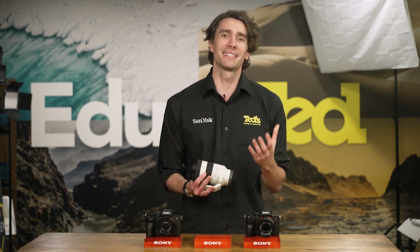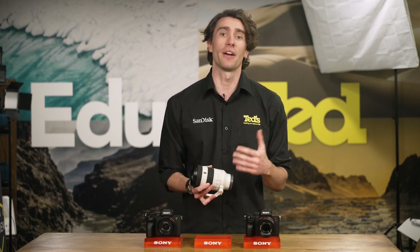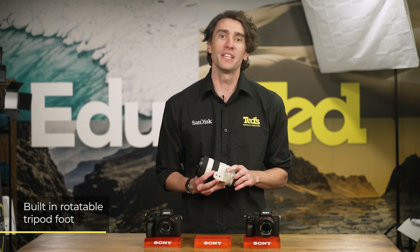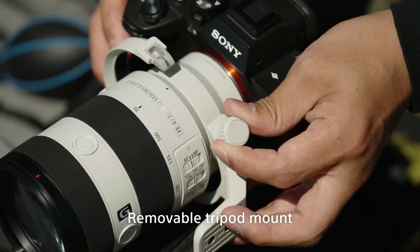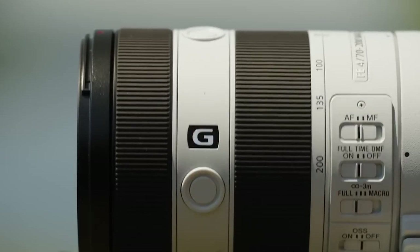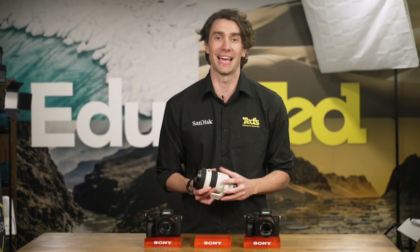Further to this, the Sony lens makes it easier to achieve greater support, either via a tripod or monopod, thanks to the inclusion of a tripod foot. This tripod mount can be removed to make the lens lighter and easier to manage, while it can also be rotated for easy switching between landscape and vertical orientation.